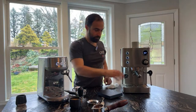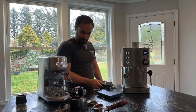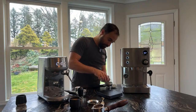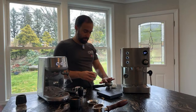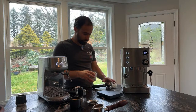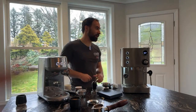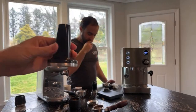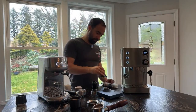Now let's switch over to the Turin Legato. Here's the stock tamper that comes with it — it's actually not half bad, it's got some weight to it and it's metal on the bottom, looks like stainless. It has a plastic top but it's usable. Compare that to what you get with a Gaggia Classic Pro — I'd say that tamper is not even usable; you can't get any real tamping action out of it. Let me dose this up.